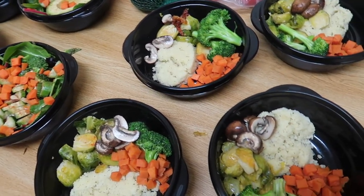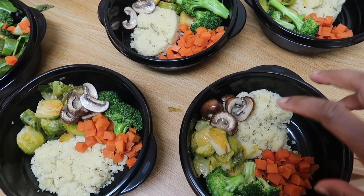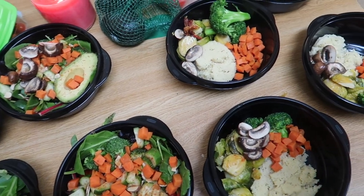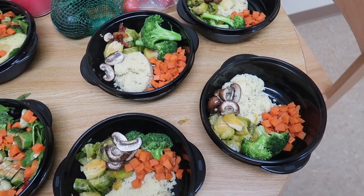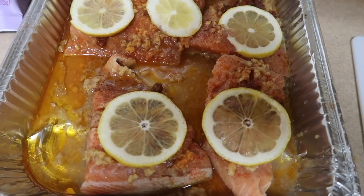All I have left is to add the salmon — I'm not sure if I'm gonna have this for dinner or lunch. That's it for right now. I might show you throughout the week the final touches on the meals, and I hope this was helpful to everyone.